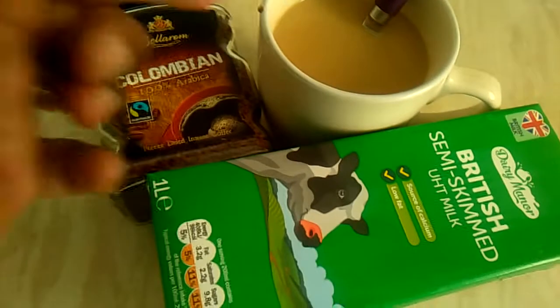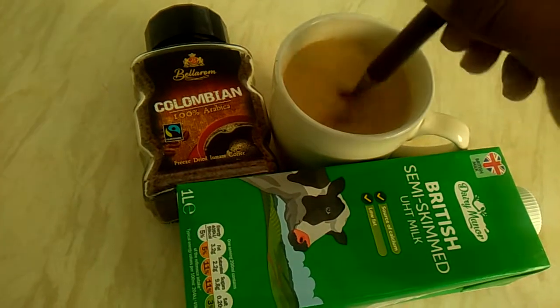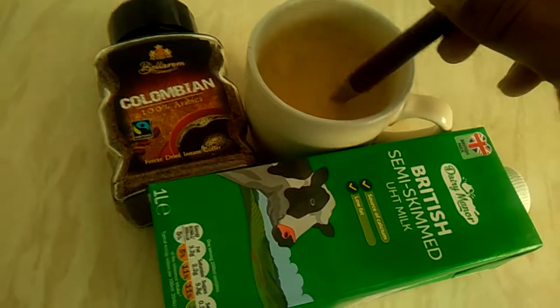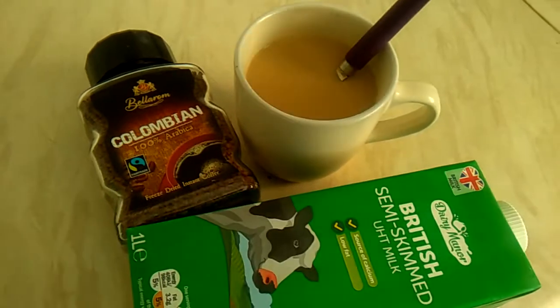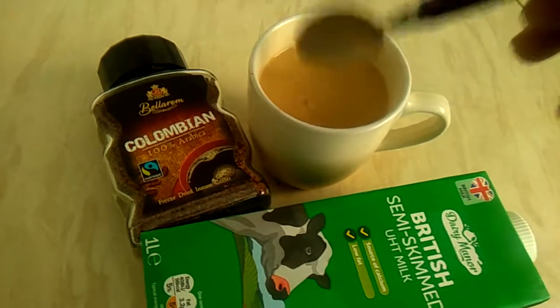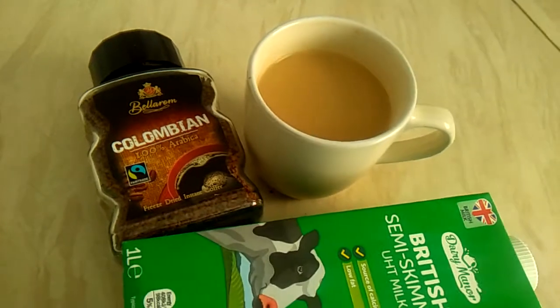I thought to show you the coffee I normally drink — it keeps me going. I don't take it with sugar or anything else, but if you like, you can put sugar in it.